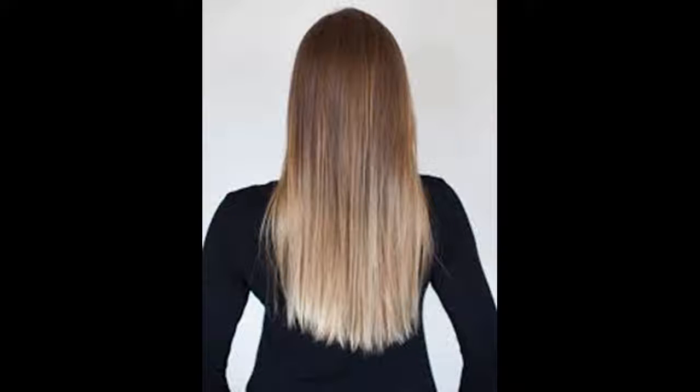Bleaching the bangs — this step is optional. But if you have long bangs, you can add some bleach that will frame your face by applying it to the tips only. If you have short or medium bangs, you can just leave them since they will blend with the dark roots of the rest of your hair.